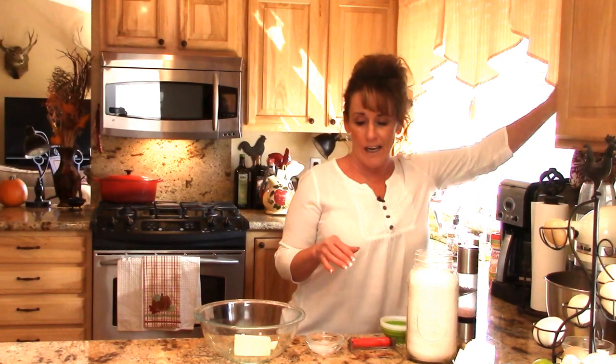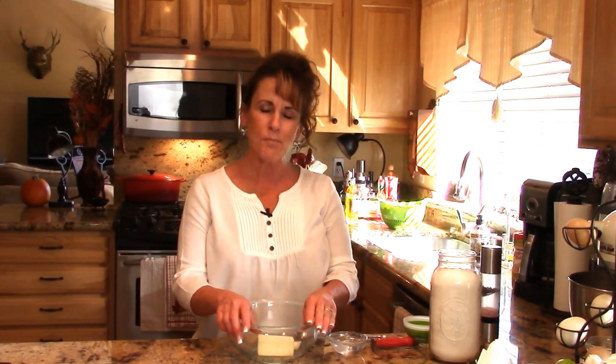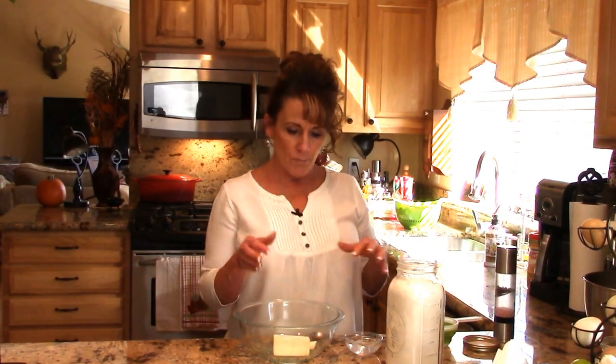Welcome back to Linda's Pantry. Today I'm bringing you along for an easy pie dough recipe, which is by request. Even though it's very simple, I decided to show you how to do this. I also have a couple other ways to do it, so if you're interested, next time I make a pie or pot pie I'll show you those versions too.